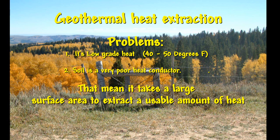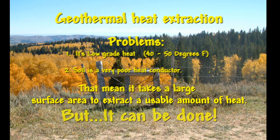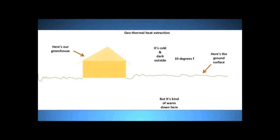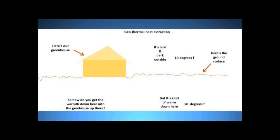Let's go through a little drill to see how you do that. Here's a little cartoon I've prepared. There's our little greenhouse — it's yellow — and there's the surface of the ground. It's cold outside, it's dark because it's nighttime, it's the middle of winter, and it's about 10 degrees outside. Underneath the ground, four to six feet or deeper, it's kind of warm — maybe as much as 50 degrees Fahrenheit down there.